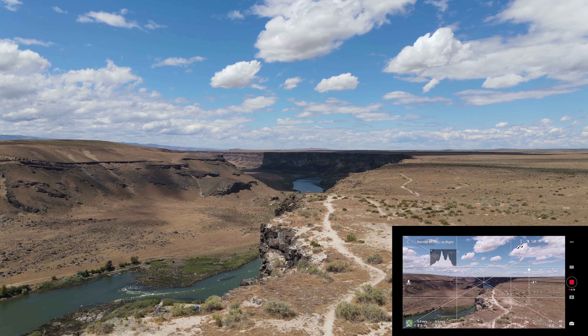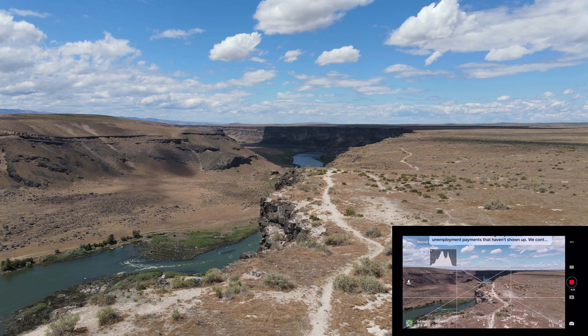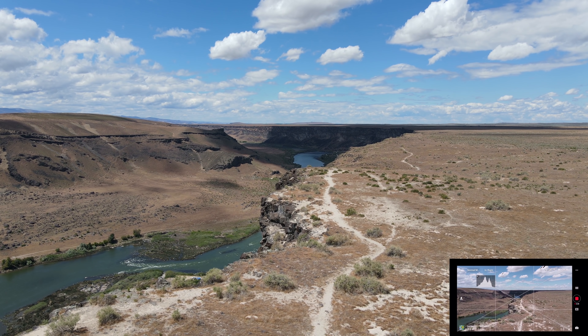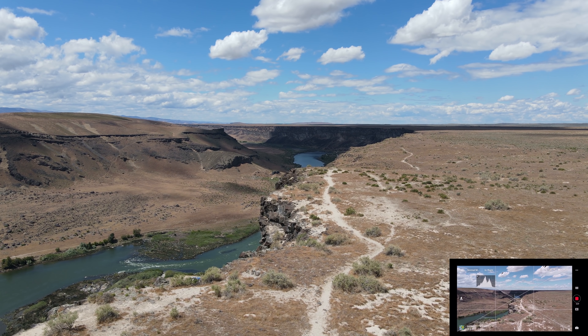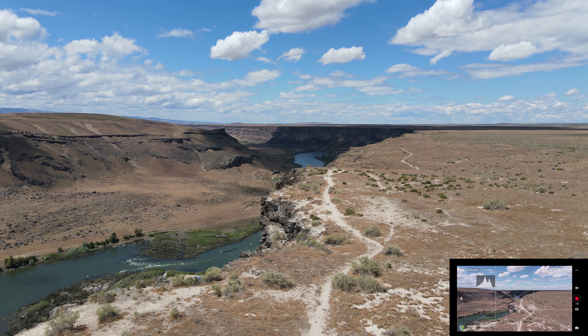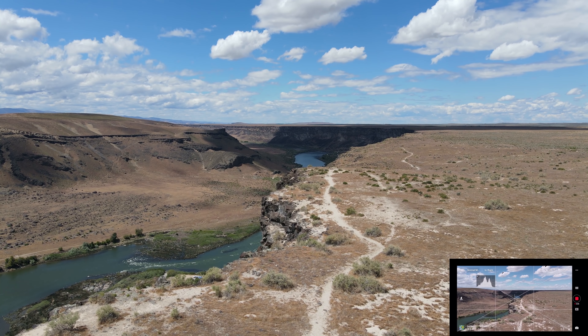I'm going to drop the gimbal just a little bit to get that rule of thirds. We're shooting in 4K 30 frames per second. It looks like we may be blown out a little bit in the sky, but I'm going to leave everything on automatic this first flight. We've got clouds over the canyon and everything, so this will be a good test. We're going to go full stick forward.